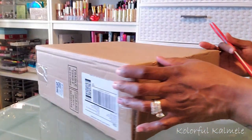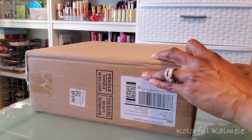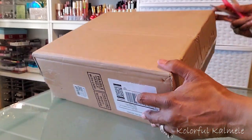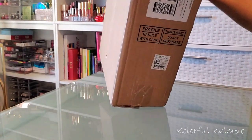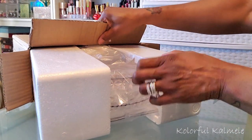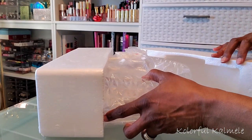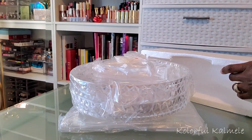I wanted to go ahead and just do a little unboxing and put this thing together with you guys, just in case you are thinking about purchasing one of these and you're just kind of not sure about what it's going to take to put it together, about the construction or the shipment of it. The one that I ordered is very nicely packed — I didn't have any damage.